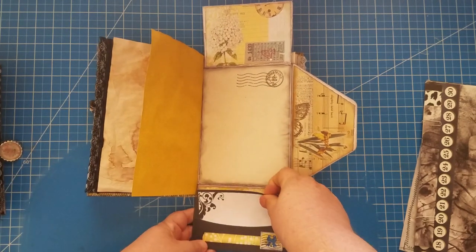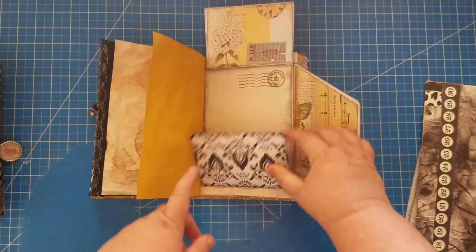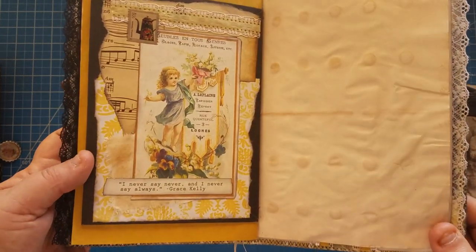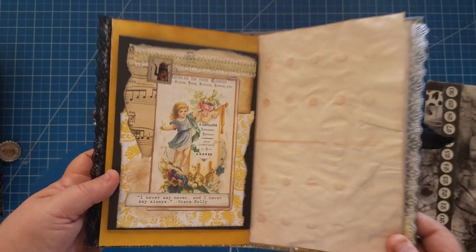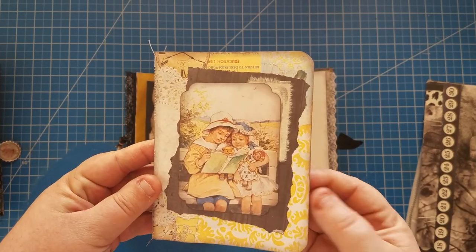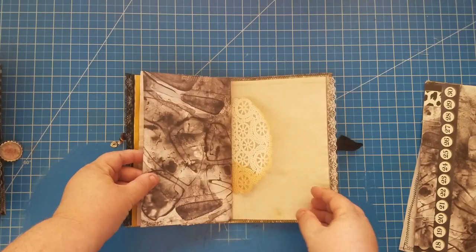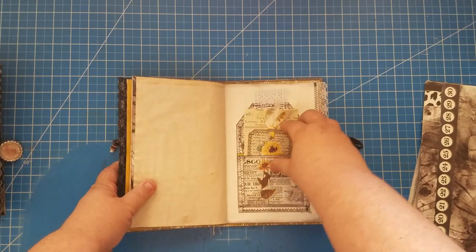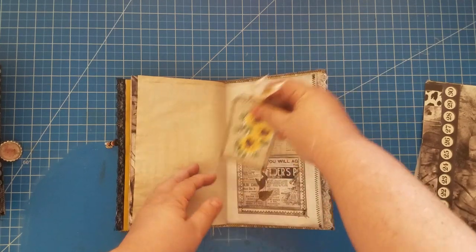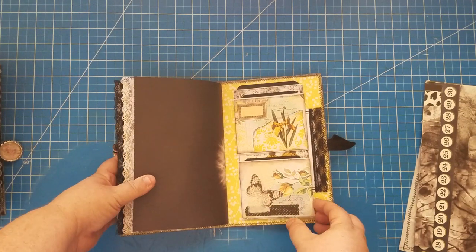This one has two pockets but I only put something in one. I just think these journals turned out so pretty — look at that collage on the back, she's so cute. Here's the belly band with the booklet, all the coffee-dyed paper in it, a pocket with a tag, and just some off-cut receipts. And here's the back of the book.